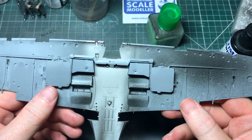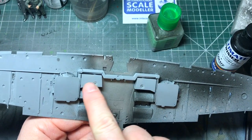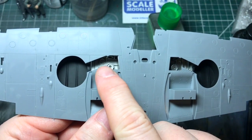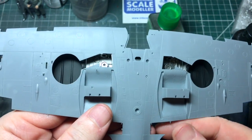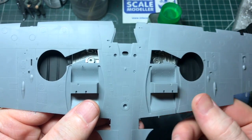Continuing on with the wings - got the wheel bay covers on and it stretches across the front there. You can see I've painted this part dark aluminium and these have been painted the same colour as the underneath. What I need to do is just fill that area up and then spray it up to match.